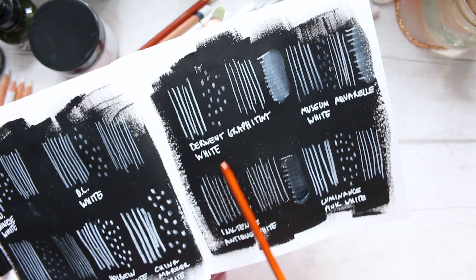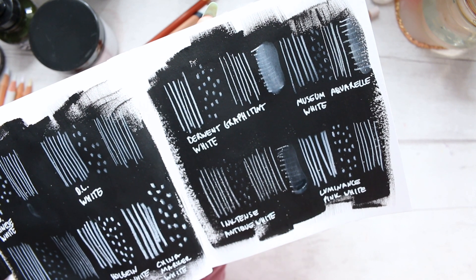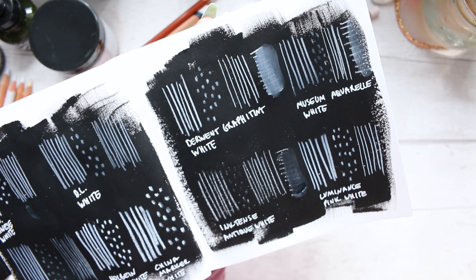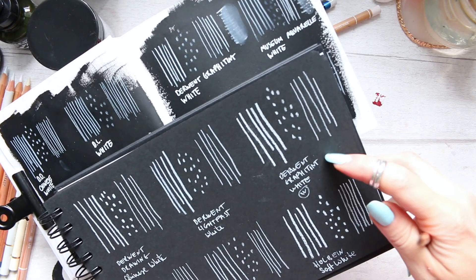Keeping a finer line was a little difficult to achieve, but it did better on the paint than on paper in terms of keeping the finer line. On paper it felt a lot softer and chalkier — it layered well and was opaque, but it became a much thicker line.